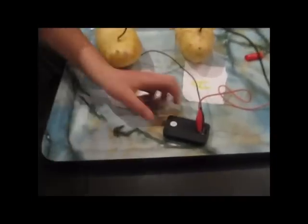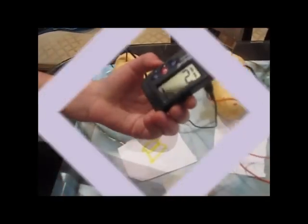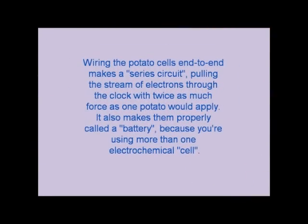Now, to see if your invention worked, you have to look at the clock. Yes, it worked! But it won't work for four days — it will only work three days.